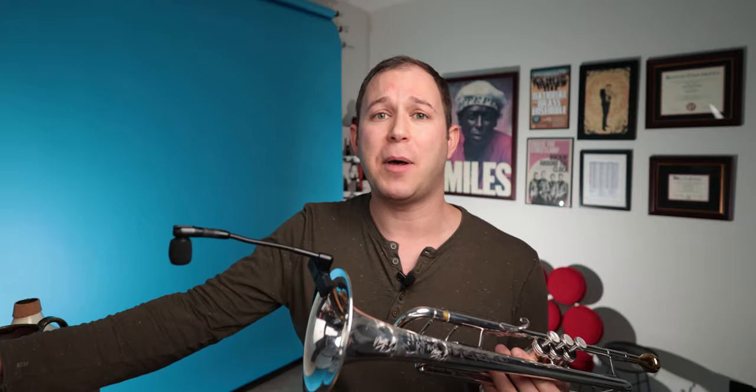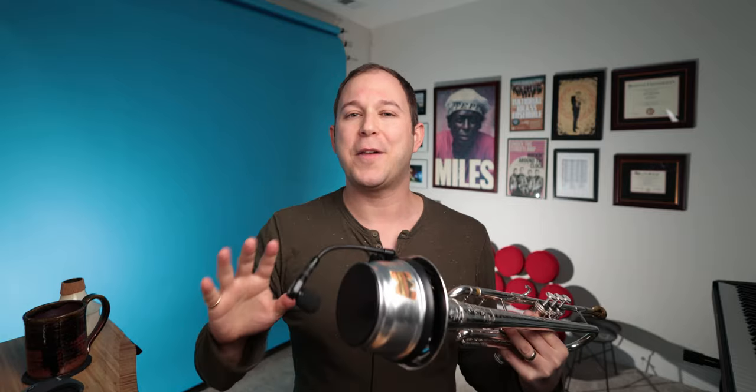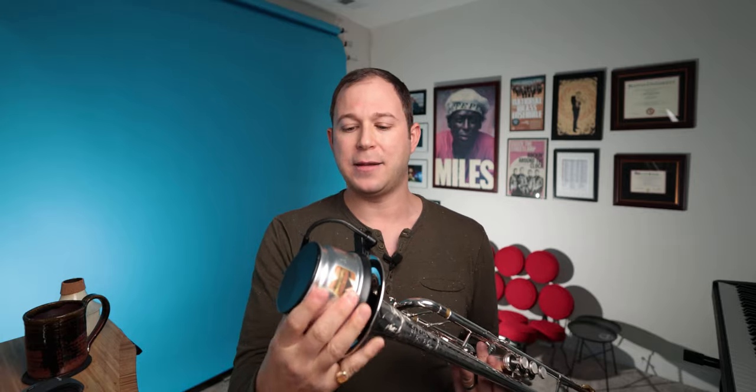This works with all mutes. Here with a straight mute, you can just clip it right in. If you're playing theater shows or any type of ensemble using mutes, you don't have to worry with a clip-on microphone. Even with a cut mute — you can plug it right in. Depending on the sound you want, you can experiment: position the microphone near the end or put it to the side near the opening between the bell and the mute to get a slightly different sound.